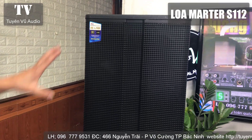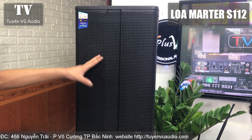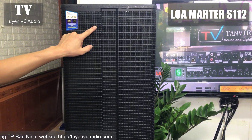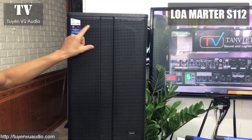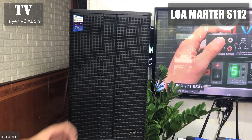Đầu tiên chúng ta sẽ có loa Master Audio, đây là dòng loa full, công suất khá là lớn. Đặc biệt là loa được trang bị một chiếc chép Nelby, giúp cho tiếng chép ra rất sáng, sạch và đặc biệt là không bị trội. Chép Nelby rất là hay ở cái phân khúc này.